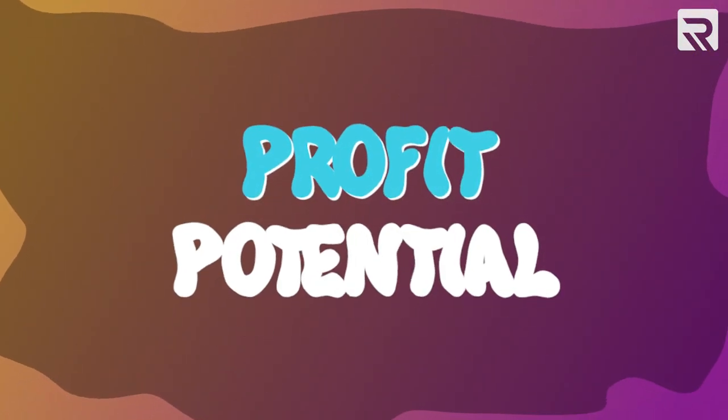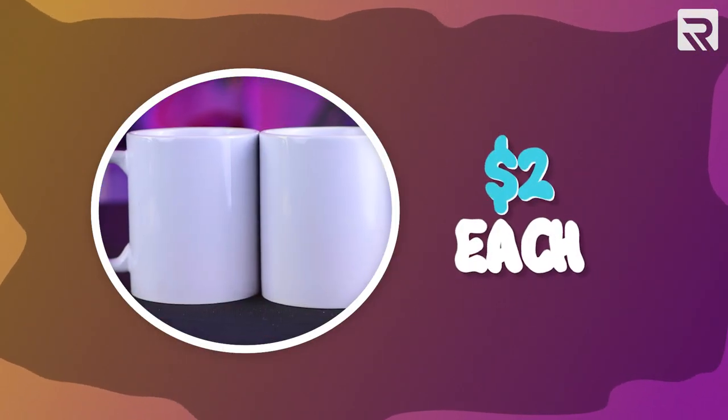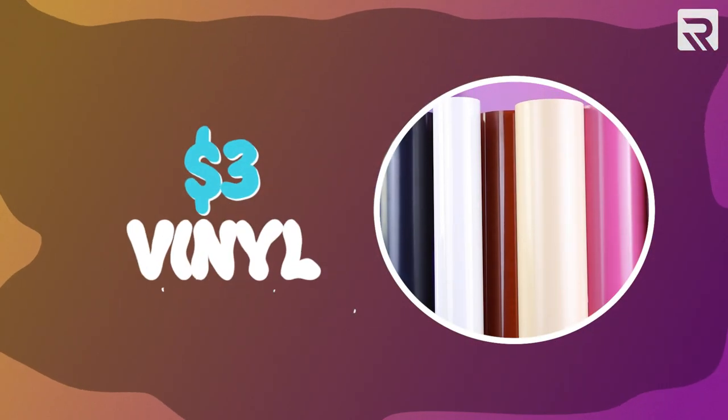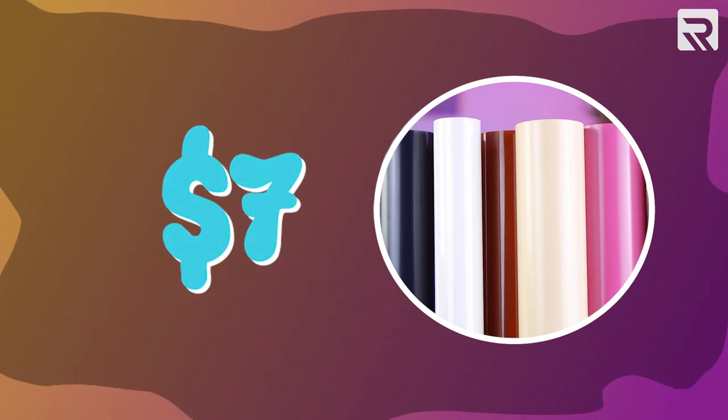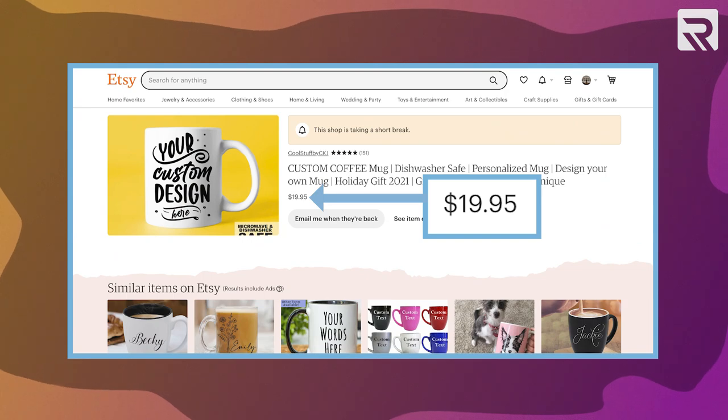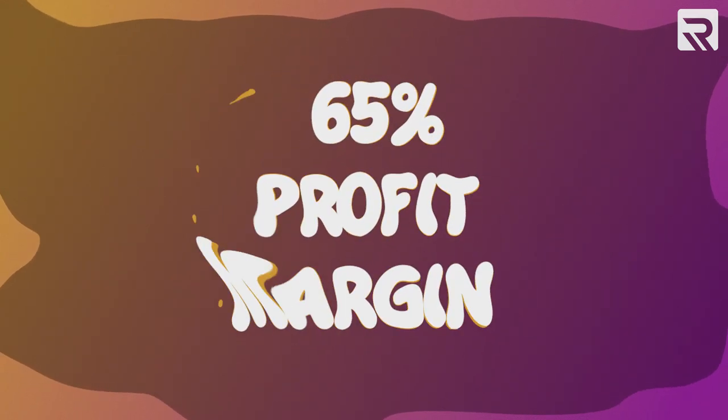Now that our mugs have been decorated, let's talk about the potential profits we could make by selling them online. We bought our blank coffee mugs online for $2 a piece, so together we spent $4. We used about $3 worth of vinyl, so in total we're in for this project at around $7. However, once decorated, you can easily sell your custom coffee mugs online for more than $20 — that's a 65% profit margin.